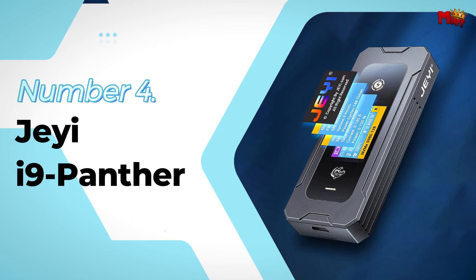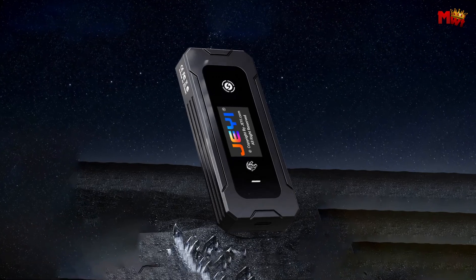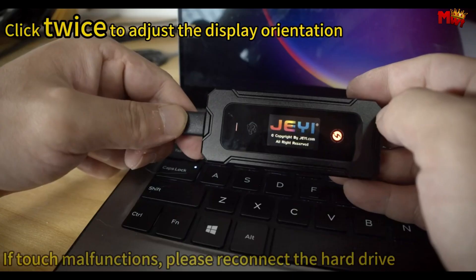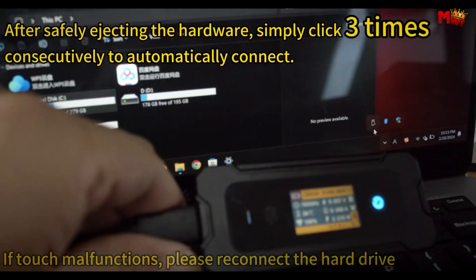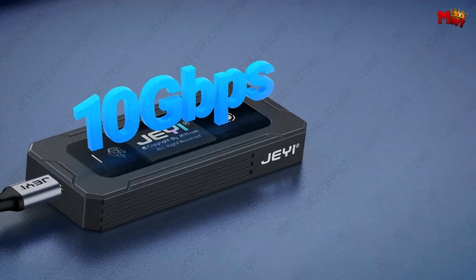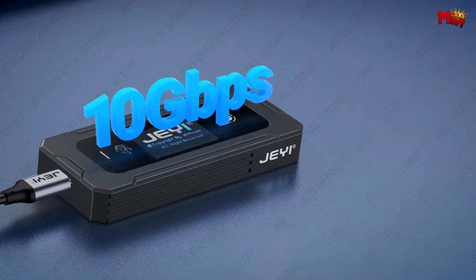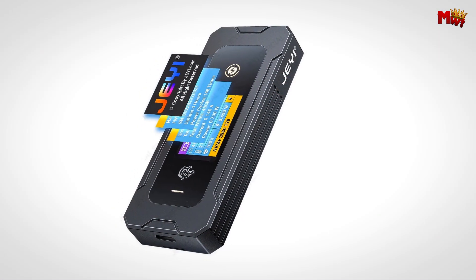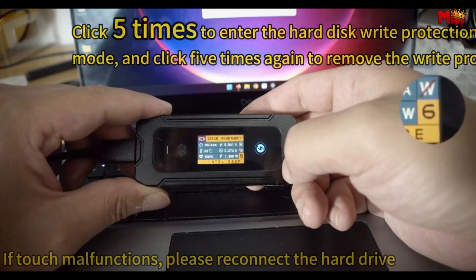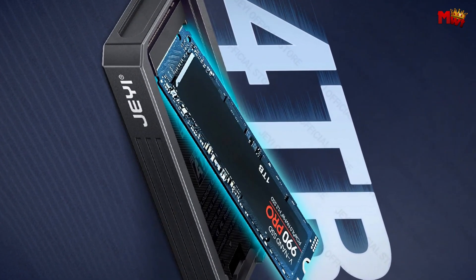Number 4: JI9 Panther SSD Enclosure. The i9 Panther boasts 10 versatile touchscreen modes. Whether you're managing files or monitoring your drive's health, navigating through options has never been easier. From simple file transfers to detailed drive diagnostics, the touchscreen interface gives you control at your fingertips — intuitive, responsive, and makes data management a breeze. The i9 Panther supports both M.2 NVMe and SATA hard drives specifically in the 2280 form factor. This dual protocol support means you can unlock the full potential of your storage without limitations. The real-time intelligent display keeps you informed about temperature and health status.